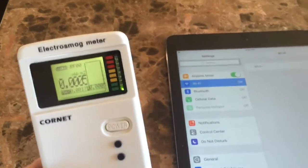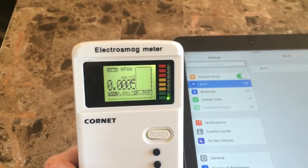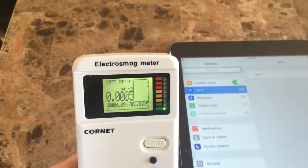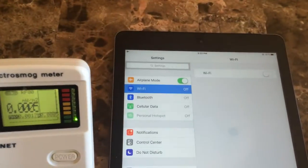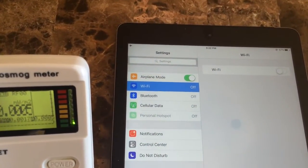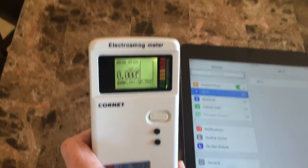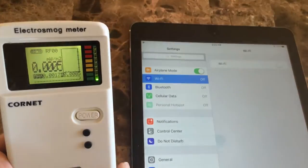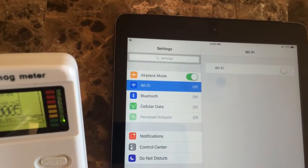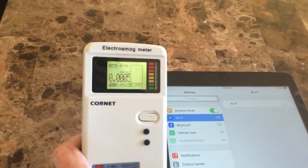I have the Cornette Electro Smog Meter here in the radio frequency setting, which is the first setting with the backlight on, to show you what happens when the iPad is in airplane mode and then when you turn Wi-Fi on as well as Bluetooth on. It's important to note that do not assume just because it's in airplane mode that it's not still looking and searching — you want to have Wi-Fi off as well as Bluetooth off.